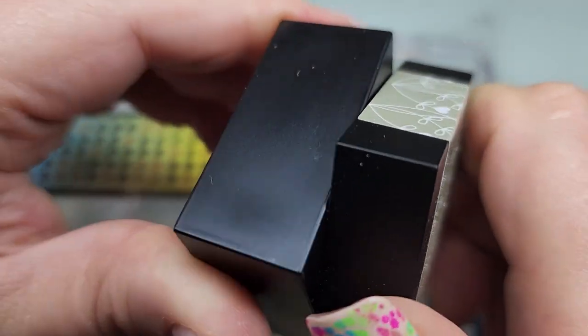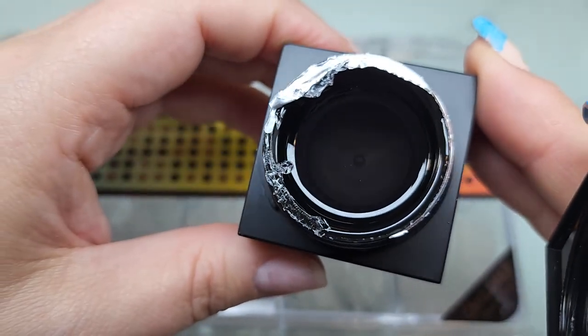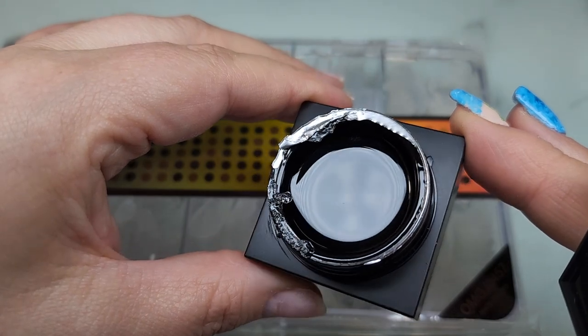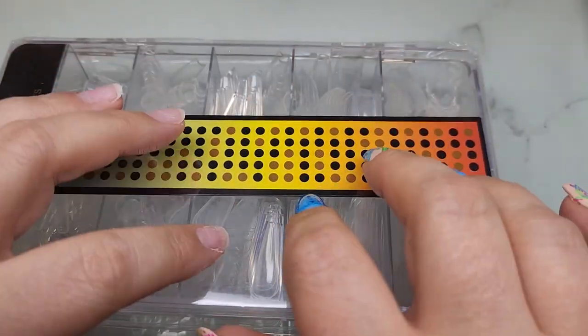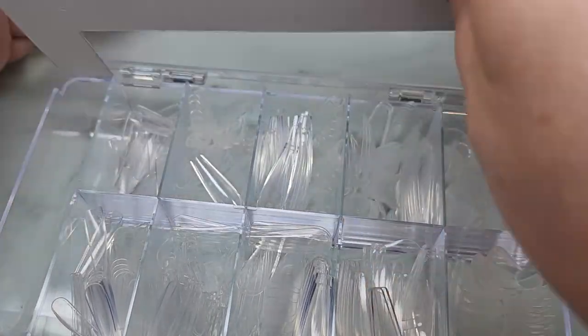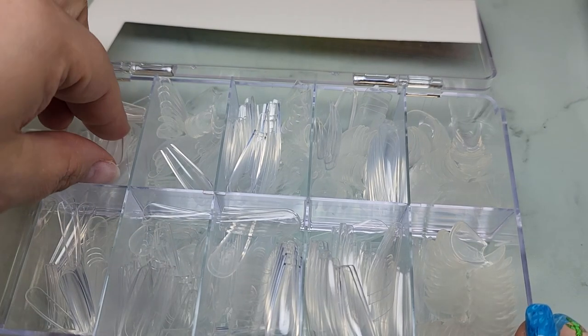It's really interesting stuff — it's got a very thick viscosity to it but it also does self-level. It takes a while but it does self-level. It's the coolest stuff, it's absolutely crystal clear, and I really want to try it gel X style. So I also picked up a box of Vetsy's tips — these are the coffin tips.